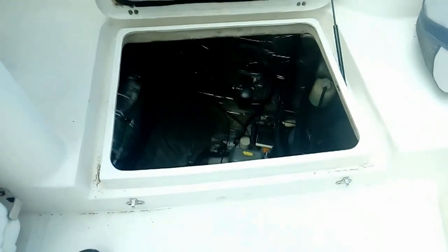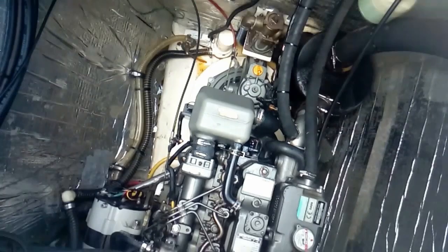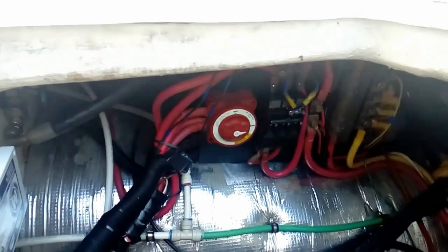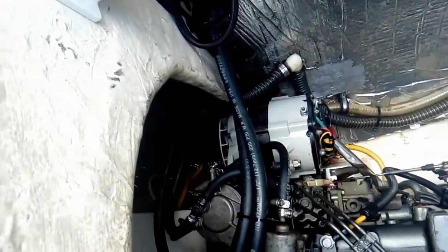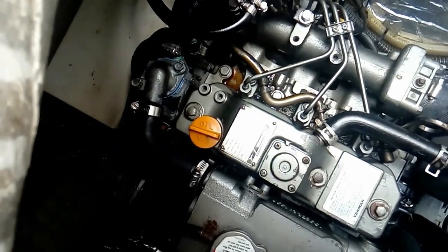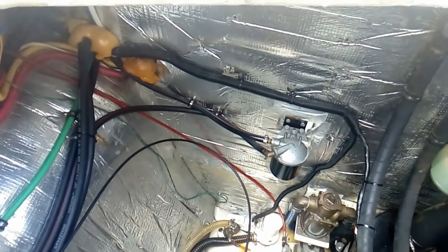The engines are two 39-horsepower Yanmar 3GH5s with the SD50 sail drives. We've got our power distribution here, and we also have two large alternators to provide house power when there's no sun. There's a large frame alternator providing 24-volt house power, and a smaller 12-volt cranking battery.